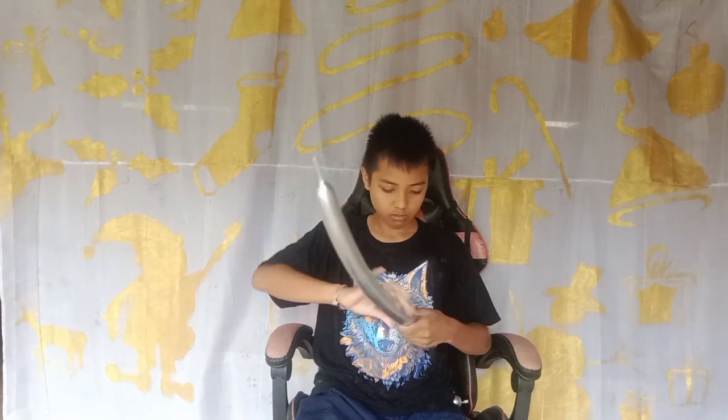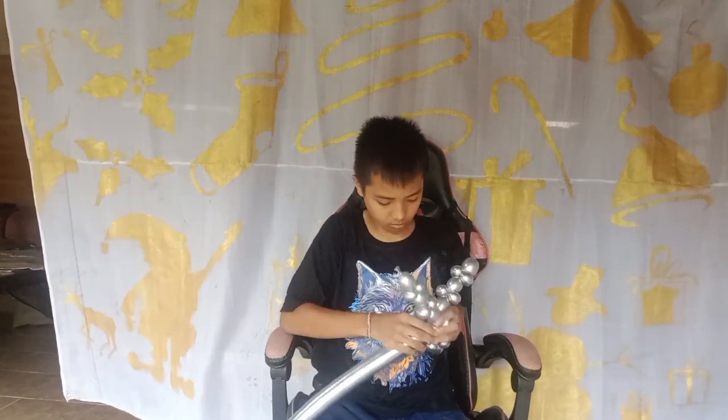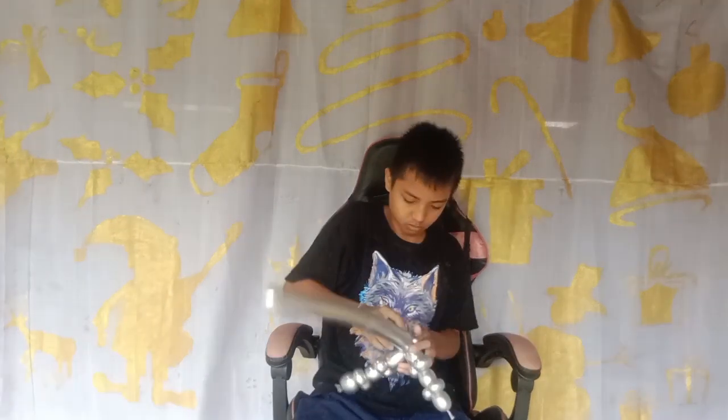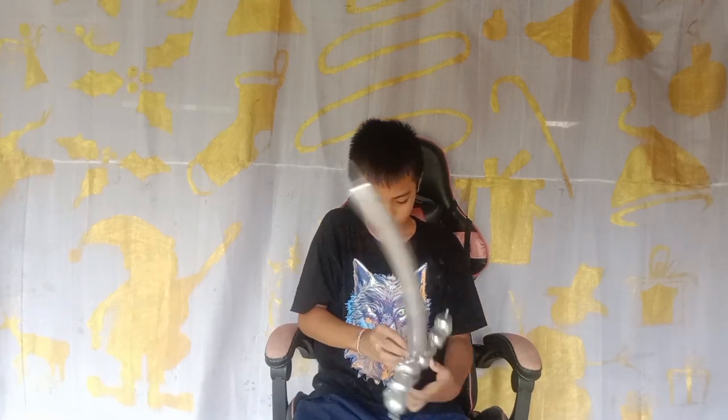So the second balloon we do for half part of the balloon and then we twist it in the center of the first balloon. You can see how it's done here so you can do the same thing.